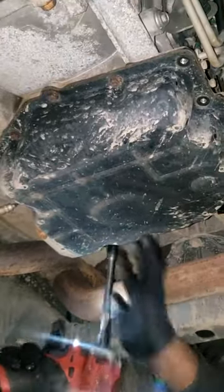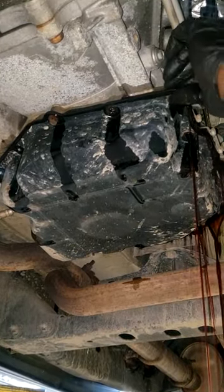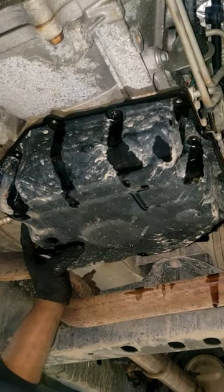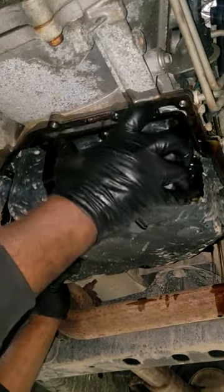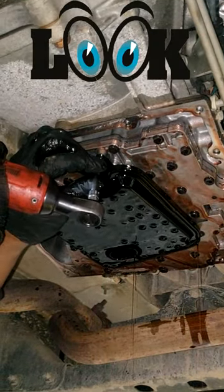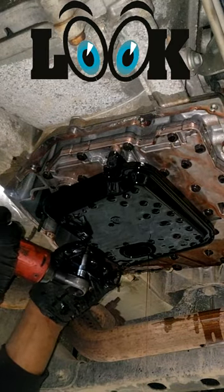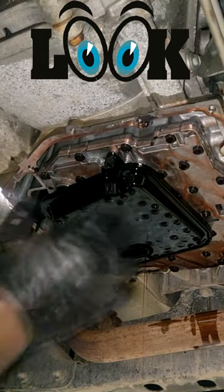All right guys, as you can see I'm doing a transmission service. It's the end of the day — it's like six o'clock and we close at six. So my thinking is I'm going to let this gravity bleed and drain overnight so I can get as much out as possible. That's essentially what a flush is supposed to mean — the goal is to get it all out.